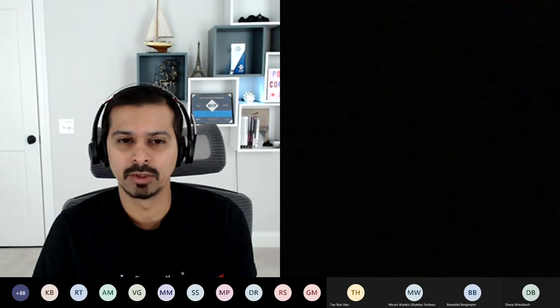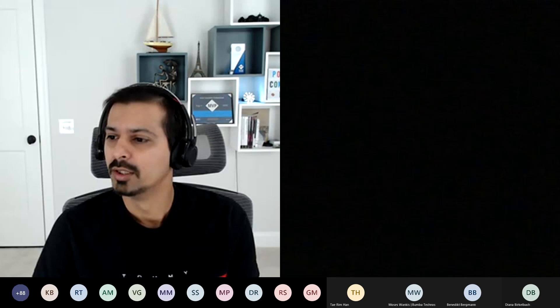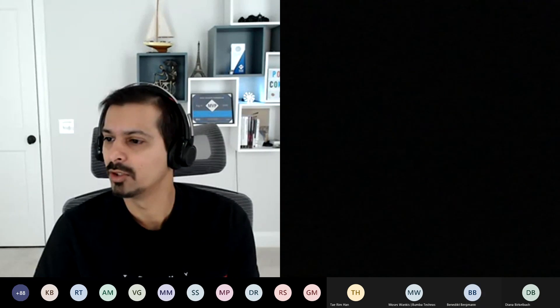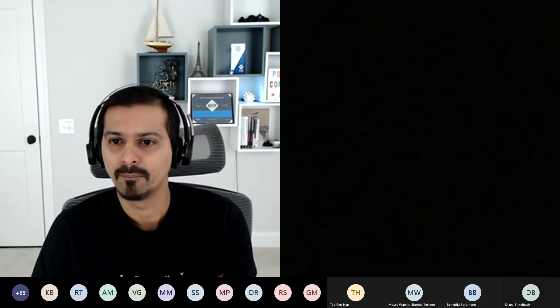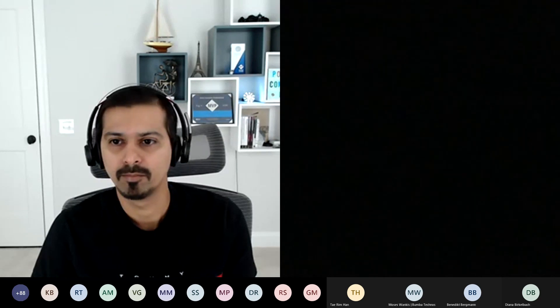The host thanks Benedict for the fantastic demonstration and ends the session. Benedict thanks everyone for having him, and the session concludes.